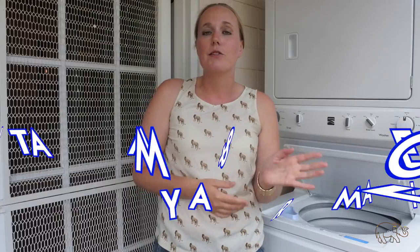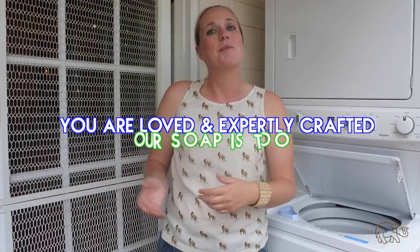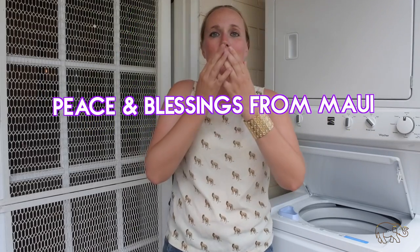So that is that. Thank you guys so much for watching. If you don't already have some of this wonderful soap for yourself, please feel free to buy some at www.avmaui.com. For more updates on upcoming products, you can follow us on Instagram and Facebook under Aloha Voyager of Maui. Thank you guys very, very much. And always remember that you are loved and expertly crafted — our soap is too. Peace and blessings from Maui.